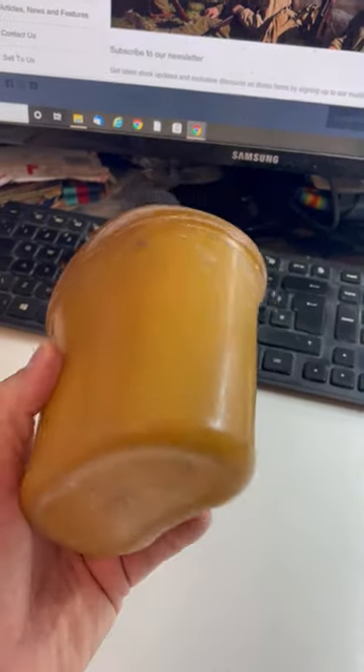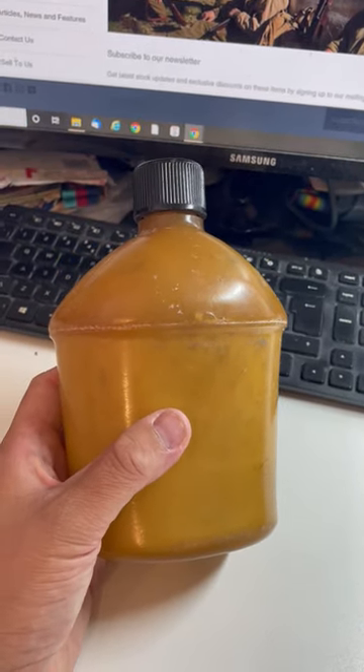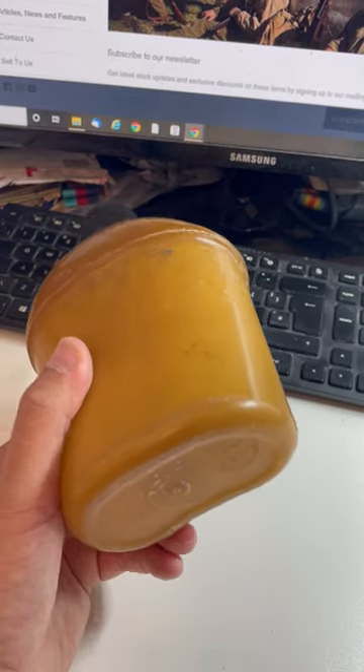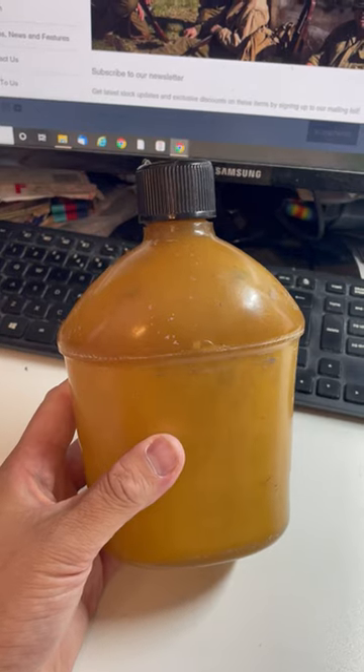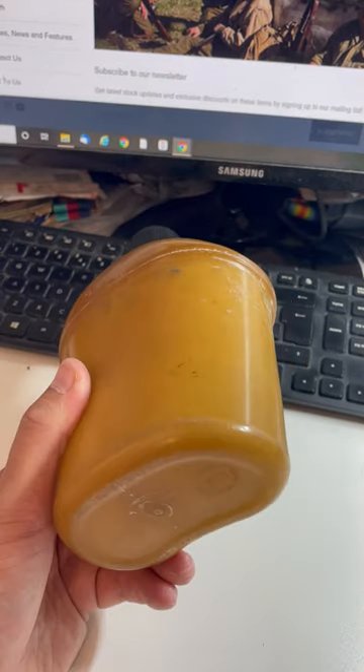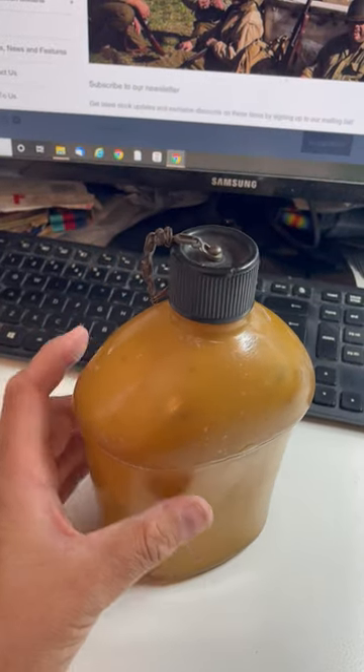So these weren't popular and didn't last that long, much like the enameled canteens. They were eventually all replaced with the higher grade steel that we know from towards the end of the Second World War. That said, these were produced from 1942 to 1944, so you do see some 1944 dated ones, which are a little bit harder to find than the 1943 dated ones.